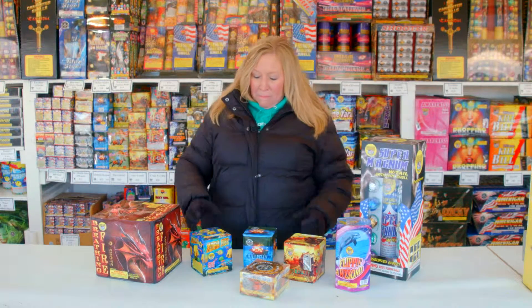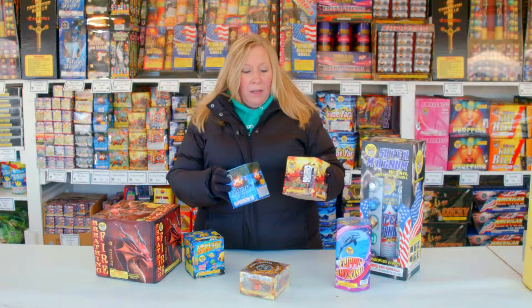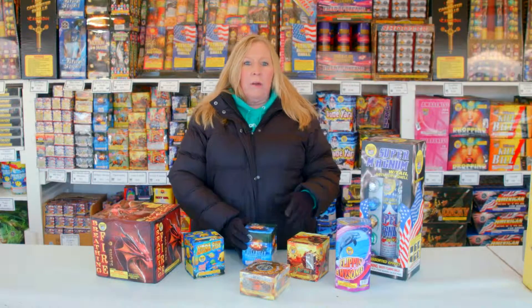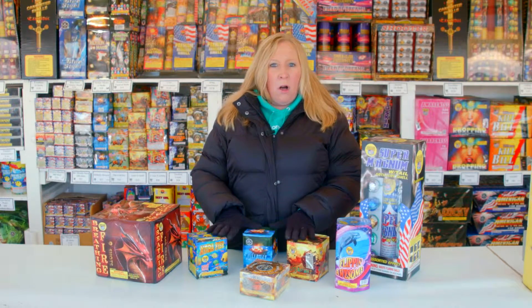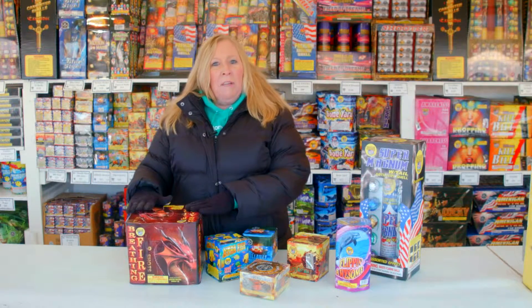Then I would disperse my three multi-shot fireworks that are going to be light-one-fuse, and they're going to go and make their display in the sky — kind of a small, very small scale show in a box. And I would end with my one finale piece.